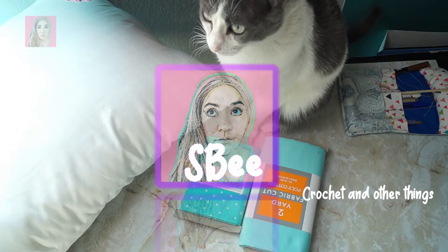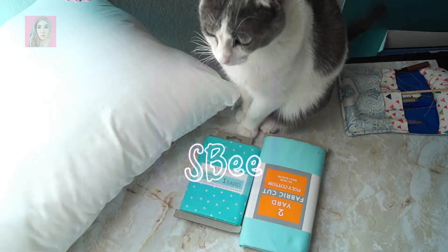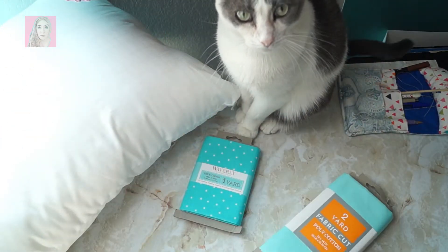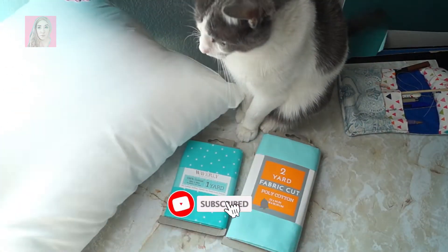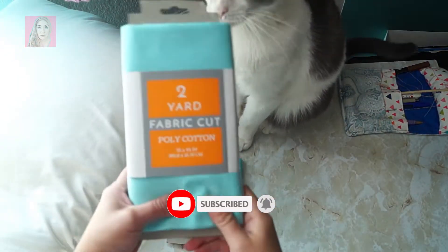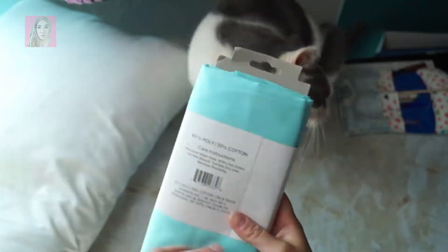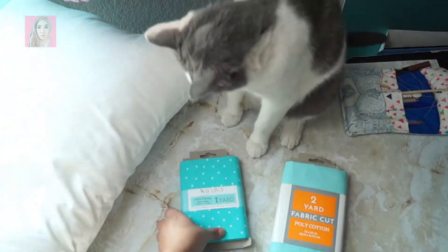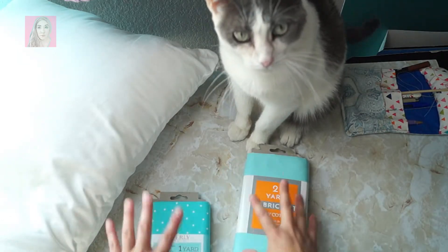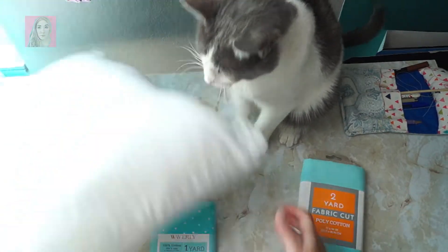Hello, it's me SB, welcome back to my channel. Today I have a little extra sewing project. I have my pillow that I've had uncovered for years, and I've got my fabric that I purchased at Walmart — one yard and two yards — these were pretty inexpensive.